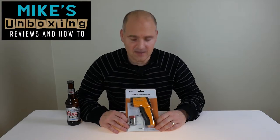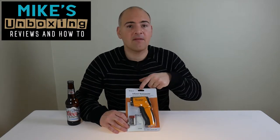Hi, this is Mike from Mike's Unboxing Reviews and How-To, and today we're going to take a look at the Helect Infrared Thermometer.